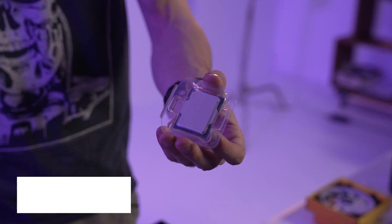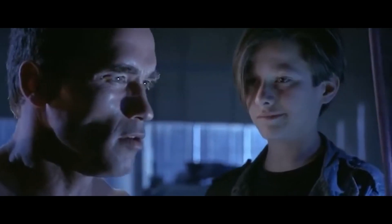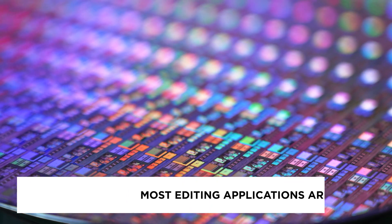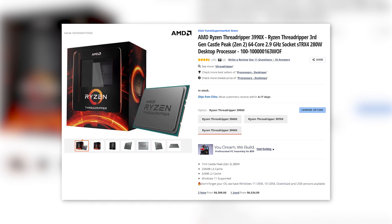The most important component when it comes to building an editing PC is the central processing unit, or the CPU. Most editing applications are CPU bound, and more specifically they are bound to single core performance since most applications are not really optimized to take advantage of hyper-threading. And while it might be cool to say that you have a 64-core CPU in your rig, the performance in editing software might actually be the same or even worse than that of its 8 or 12-core counterparts.